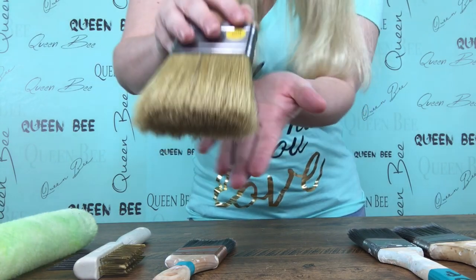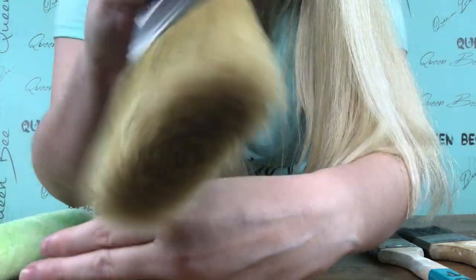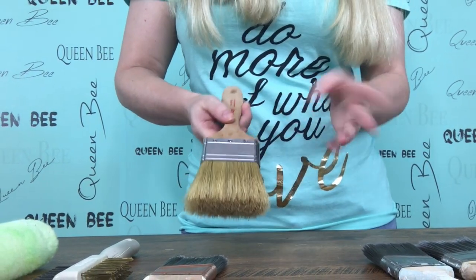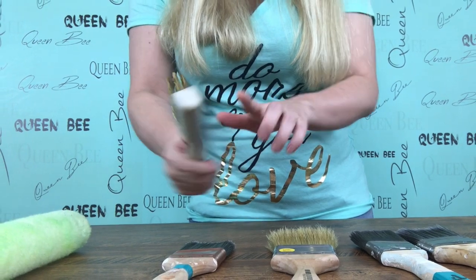I don't recommend using the brush portion down on your bristles, especially if it is a natural bristle brush like this one. If you use this on this brush, it's going to mess up these bristles. If you look at a natural bristle brush like this one, you can see it almost looks like hair that has split ends — and that's intentional. If you use this brush on these bristles, it's going to mess that up. So don't ever use the brush; always use the spikes on your bristles.